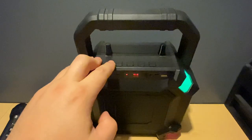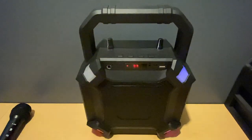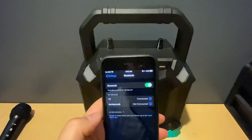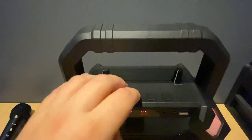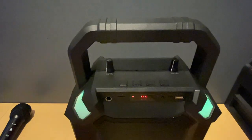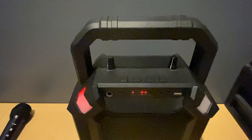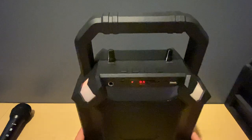If you long press the rewind button, that disconnects the Bluetooth device. We reconnect by just tapping it. Going over the modes by tapping the mode button: you've got FM radio and Bluetooth. With the SD card slot and USB slot, once you plug something in it'll automatically start playing — it'll start playing the audio from the files on the SD card or USB flash drive.